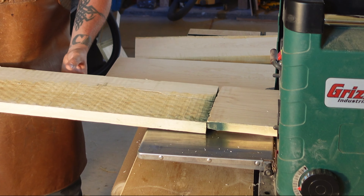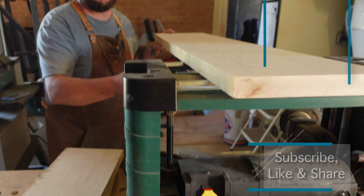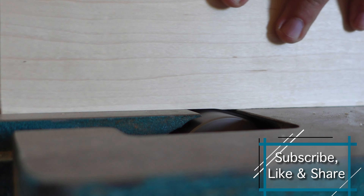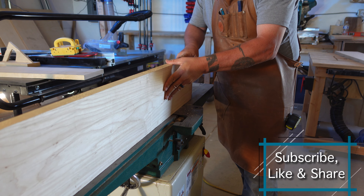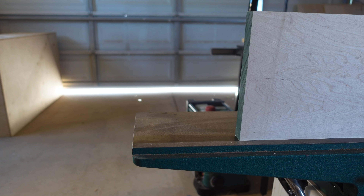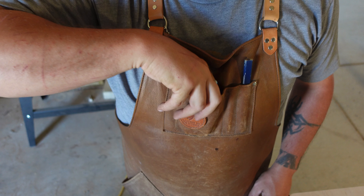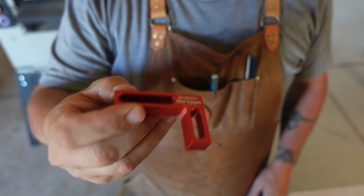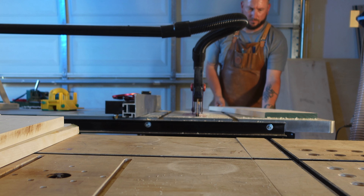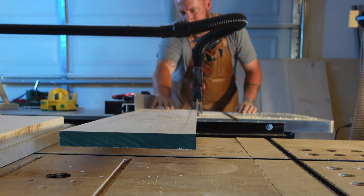First we run our boards through the planer to get two parallel faces. Then it's off to the jointer to cut one edge square to those faces. Then we check for square. Now that it's square and surfaced on three sides, we take it over to the table saw to rip off that last side.